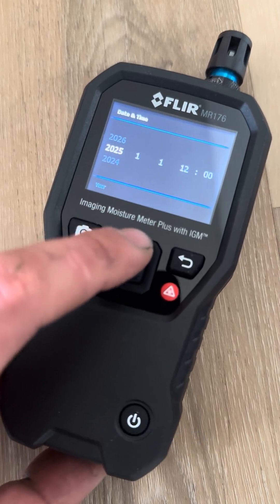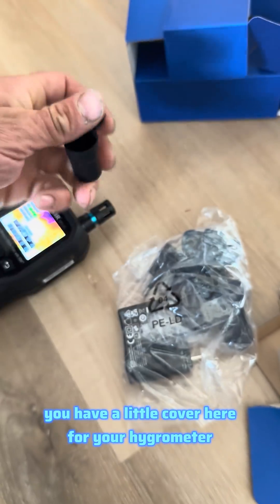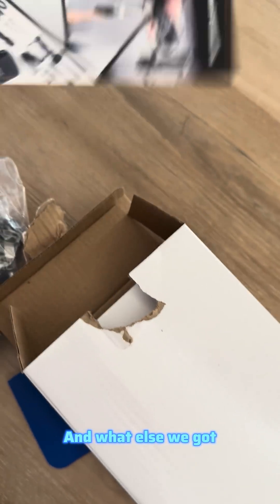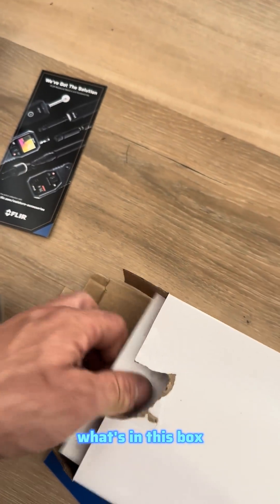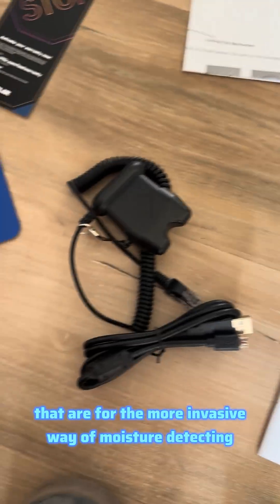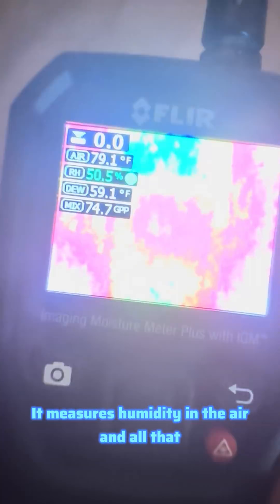The date setting will stamp each of your images, telling you exactly when they were taken — easy to categorize. Additionally, in the box you have a little cover for your hygrometer, which is the thing at the top. You also get some brochures, accessories information, instructions, warranty info, and last but not least the pin probes for the more invasive way of moisture detecting. The hygrometer on top measures humidity in the air.